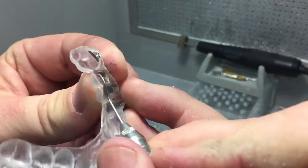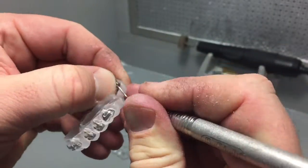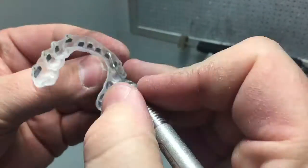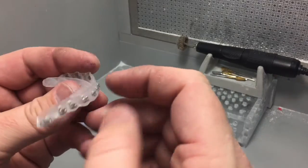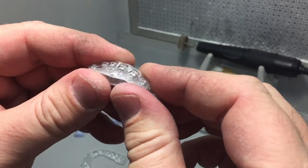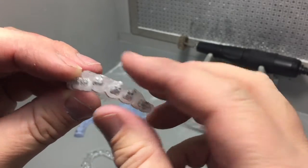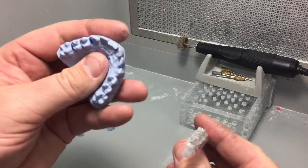There you go. Now they're ready to go back on the models. Here's the outer tray and inner tray. You can see how it just kind of barely cups those brackets, and then back on the model.